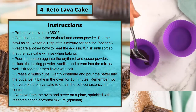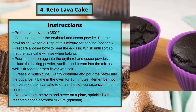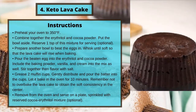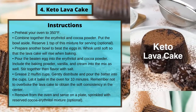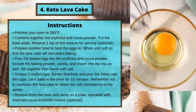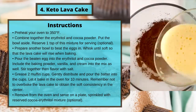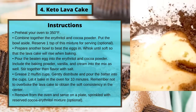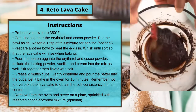Instructions: preheat your oven to 350 degrees Fahrenheit. Combine together the erythritol and cocoa powder. Put the bowl aside — reserve one teaspoon of this mixture for serving (optional). Prepare another bowl to beat the eggs in; whisk until soft so that the lava cake will rise when baking. Pour the beaten egg into the erythritol and cocoa powder mixture.